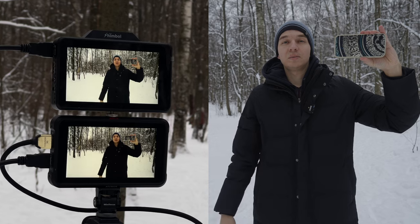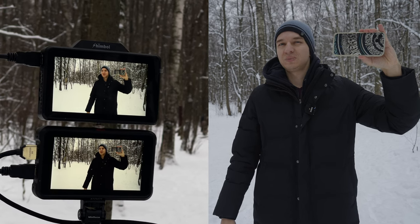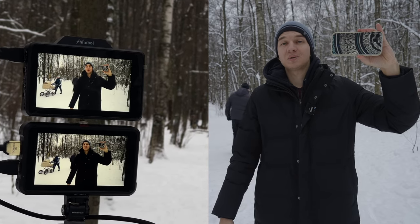Here is the image quality and brightness difference — they look pretty much similar. I've adjusted them a little bit. The Atomos is a bit warmer, but it's easily adjustable on the Shimbo monitor. So yeah, it's doing a good job.